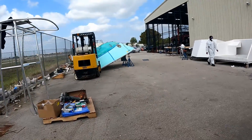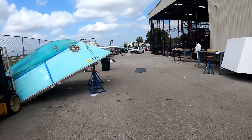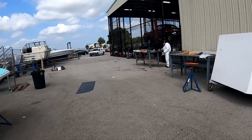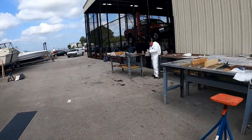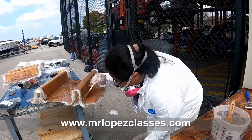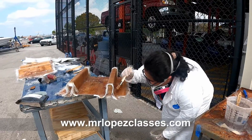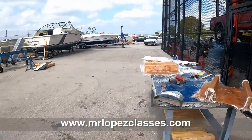And you did the stringers? Yes. Adriana is already working on the stringers. She's putting her third layer of mat. That's the third one? Yep. Then when it dries up, it'll look like this.